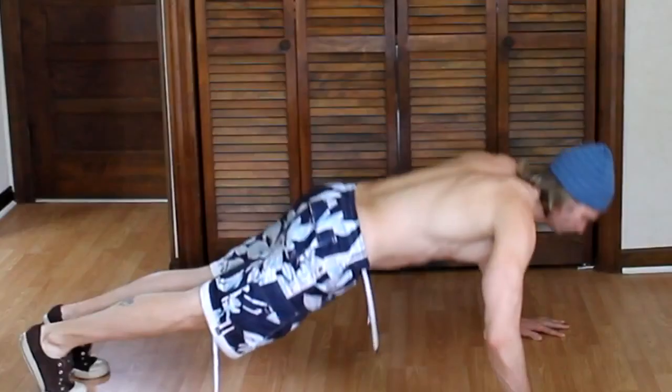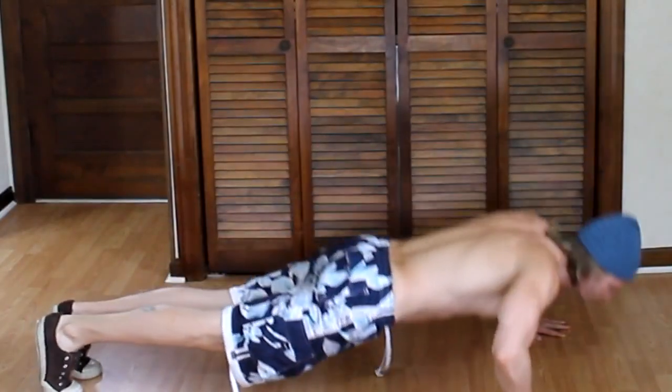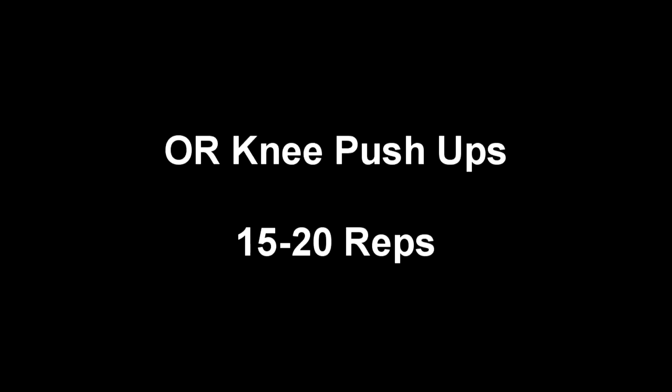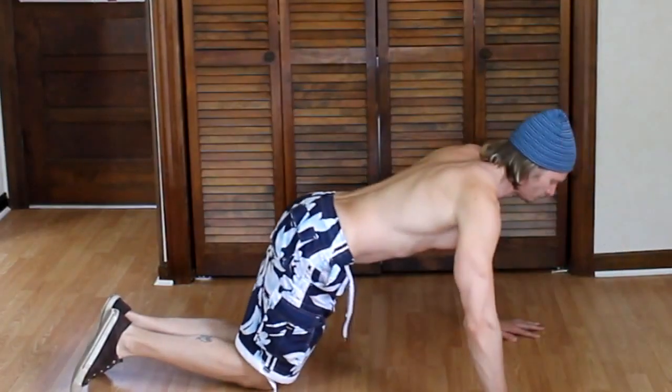The first exercise is the basic push-up. You will do 15 to 20 of these. If you're not strong enough to do the basic push-up, then you can do a variation called a knee push-up. You will do 15 to 20 of these as well.